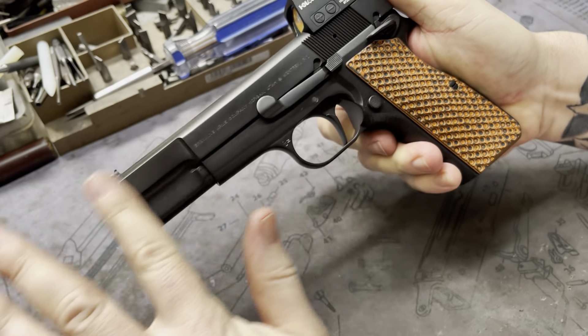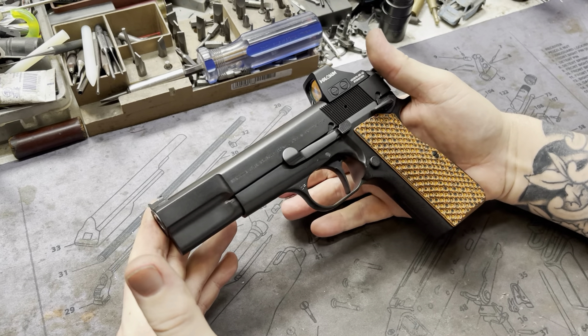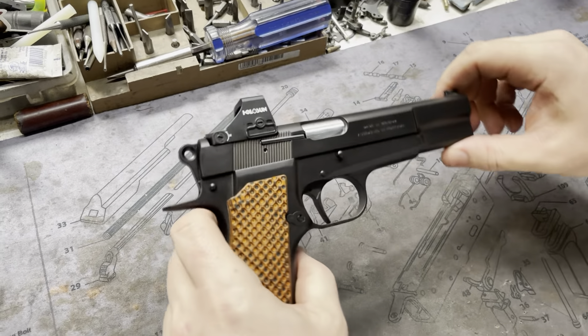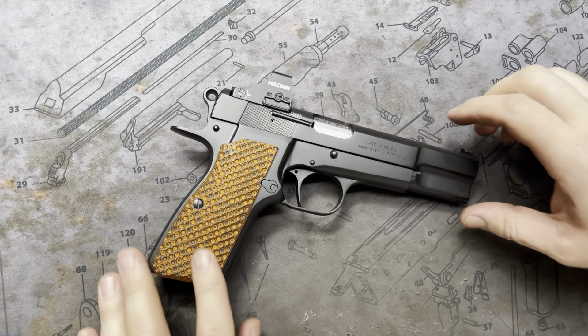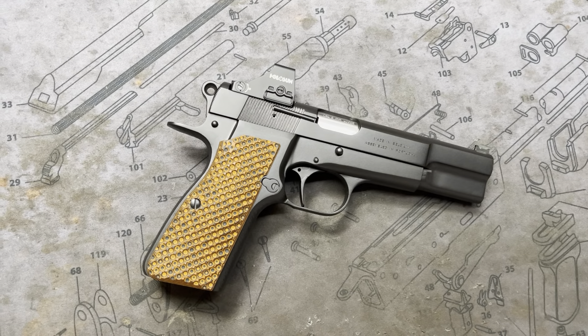Questions, comments, concerns, as always, leave them. This one turned out beautiful and it's fun to be different. These orange grips definitely set it off, and I think the end result is awesome. I think the gentleman's really going to like it. Anyways, until next time.